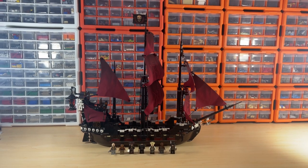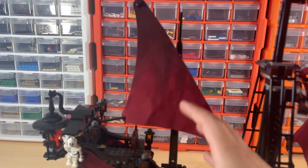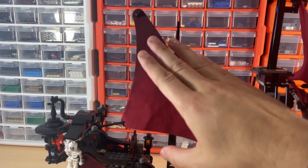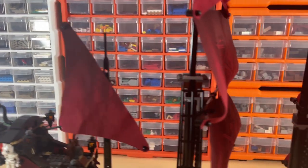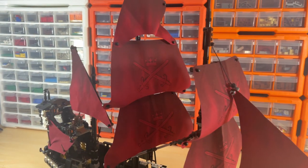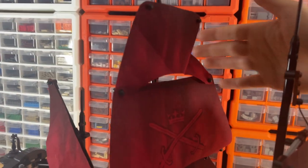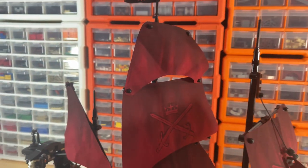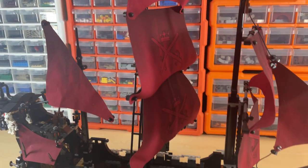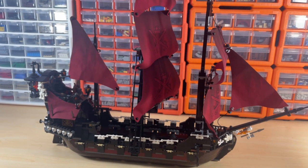Without further ado, here's a little showcase of the ship itself. It comes with these really cool masts with a very slight darker hinge of maroon red that goes lighter. The printing on the sails with the swords and the crown and the detailing is awesome. These masts alone are exclusive and very hard to find, and same with the flag. Overall it just looks really awesome — it's very comparable to the Black Pearl, though the Black Pearl is more iconic.